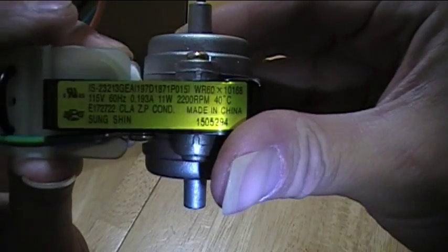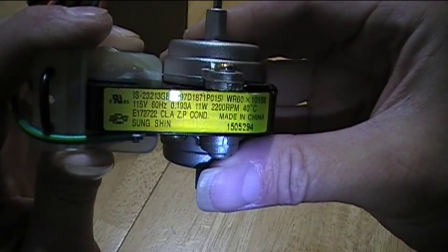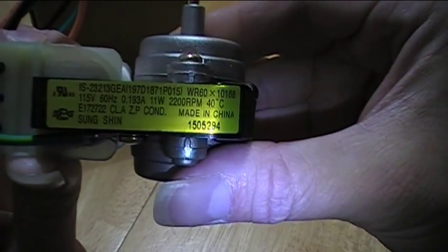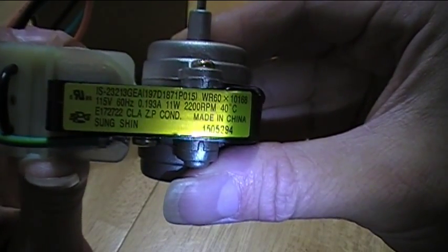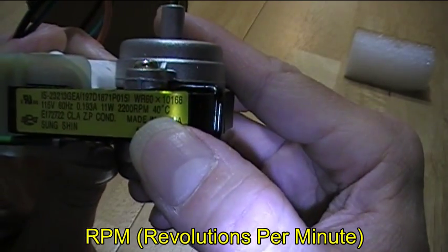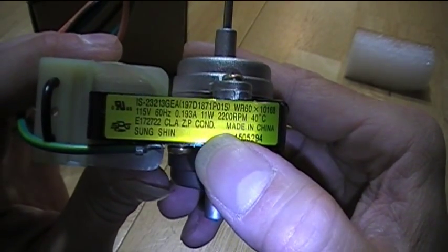This motor is powered by 115 volts at 60 hertz, which is typical AC power in the United States. It draws 0.193 amperes and 11 watts of power, and it runs at 2200 RPM. It'll heat up to about 40 degrees Celsius — that's kind of hot, but not too blazingly hot.